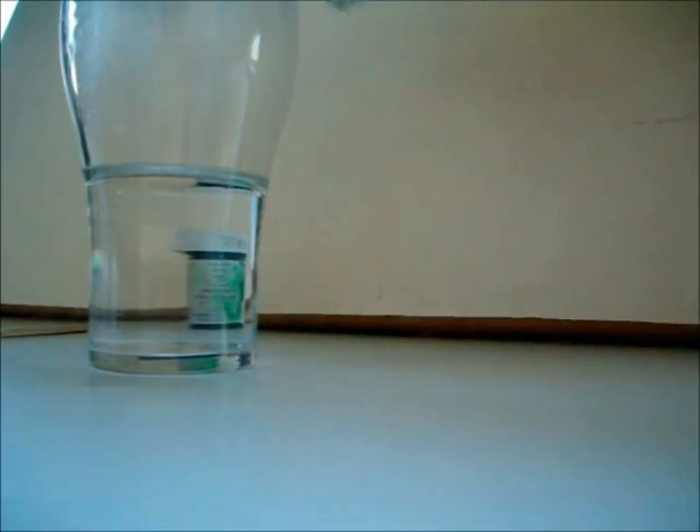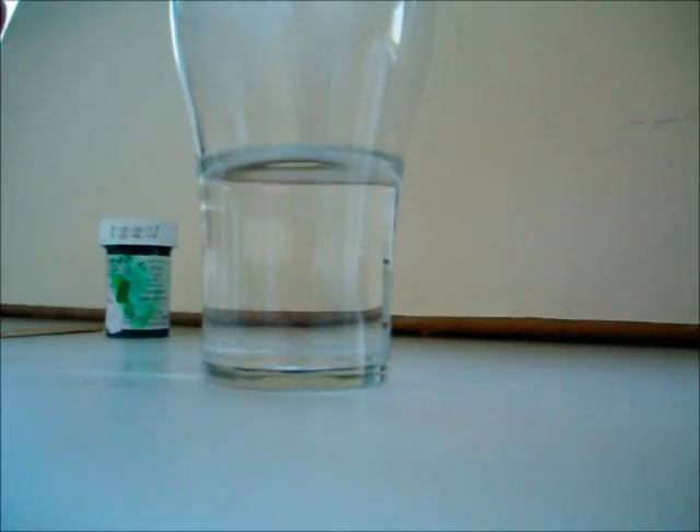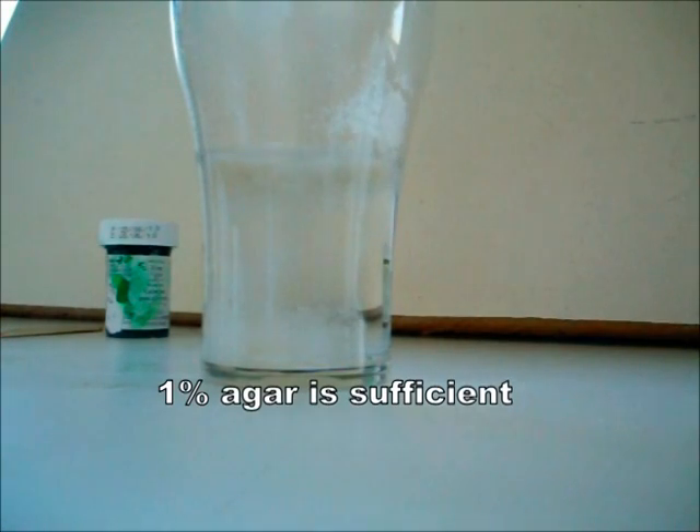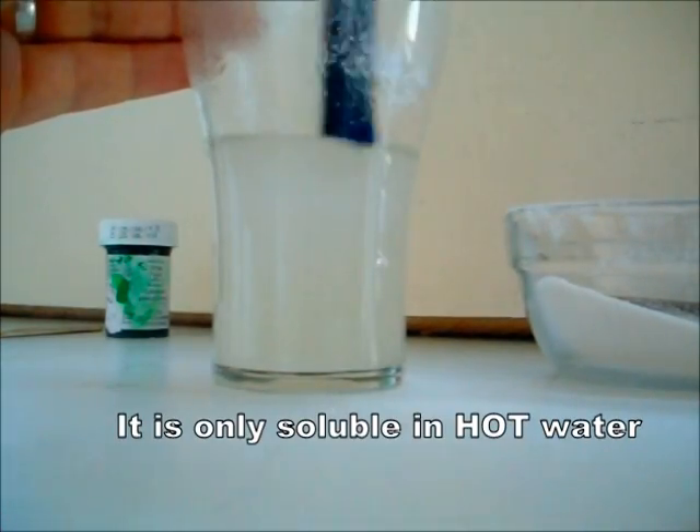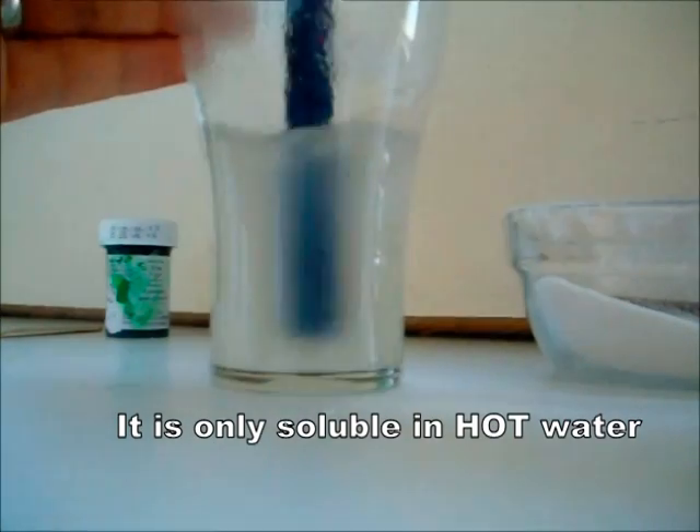Mix the agar powder with the hot water — you really don't need that much. About 1% agar is already sufficient. Remember that agar is only soluble in hot water, so cold water will really not work.